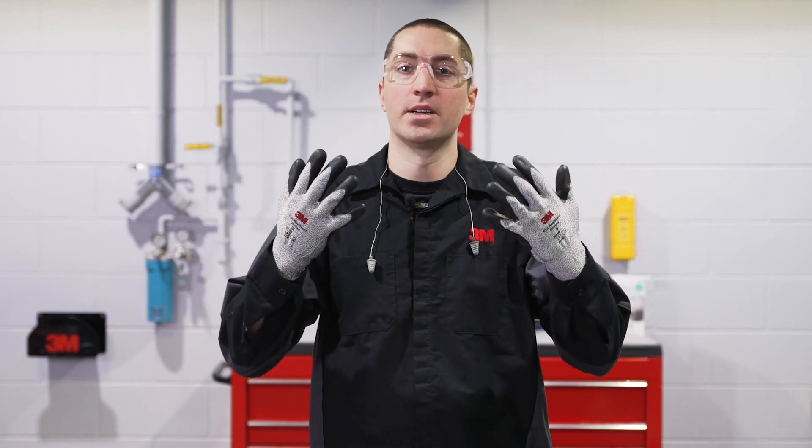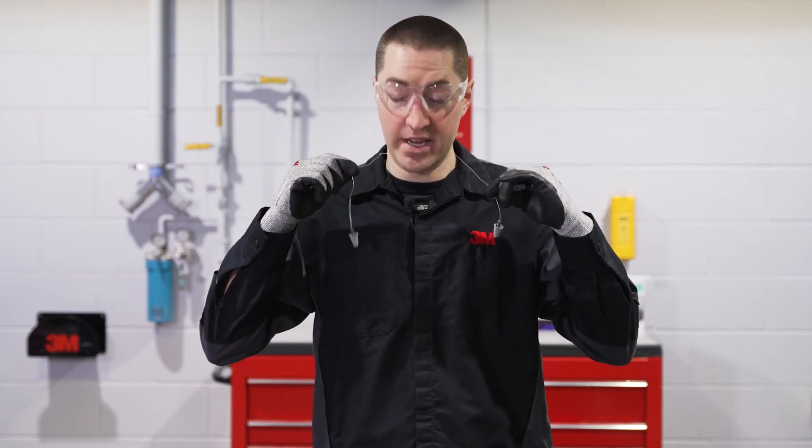Before we get started, let's go over a few things. First, make sure you're wearing your proper PPE at all times. You'll see today I'm wearing safety glasses, cut resistant gloves, and hearing protection, and then a couple different respirators throughout the application.